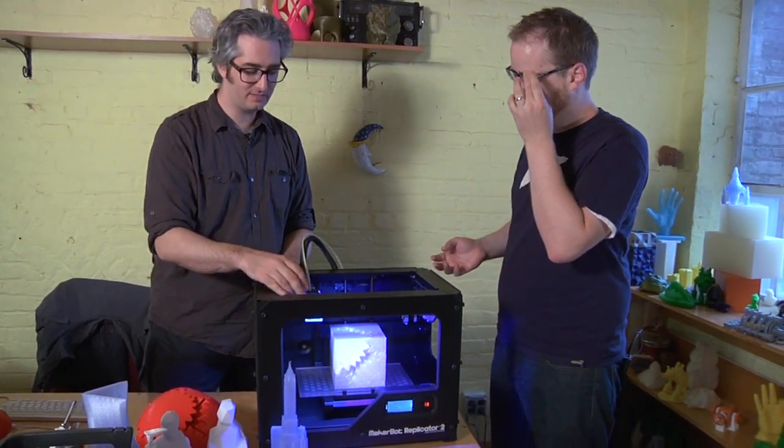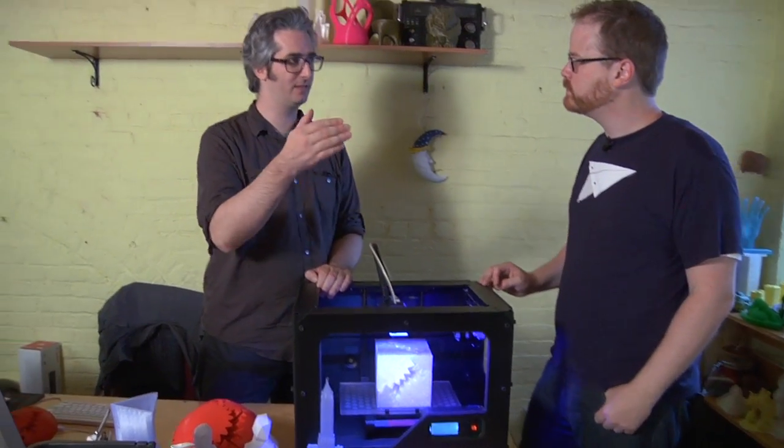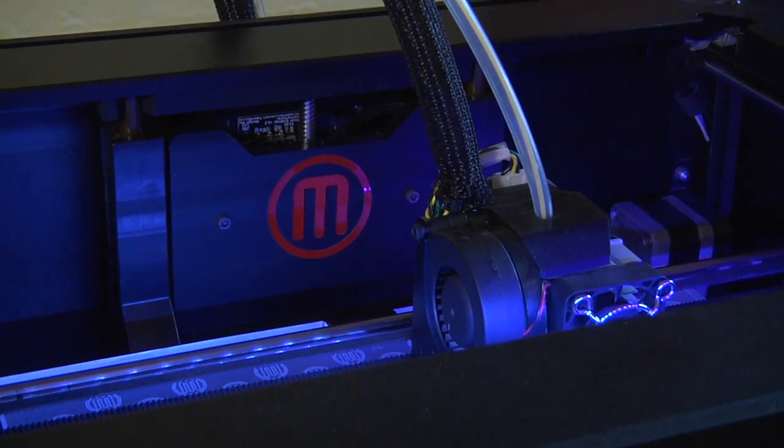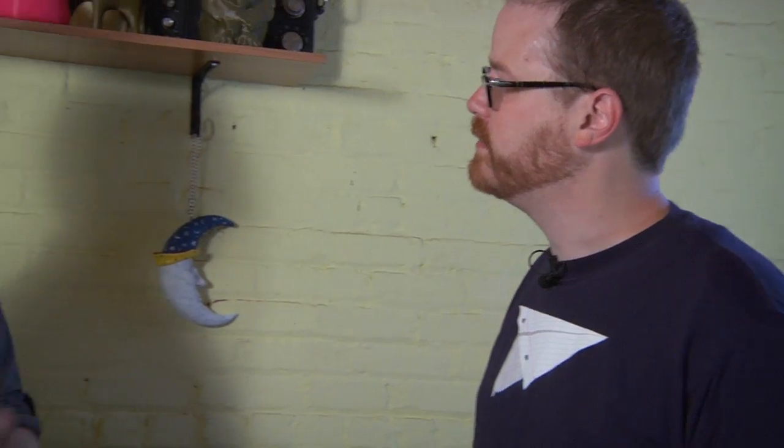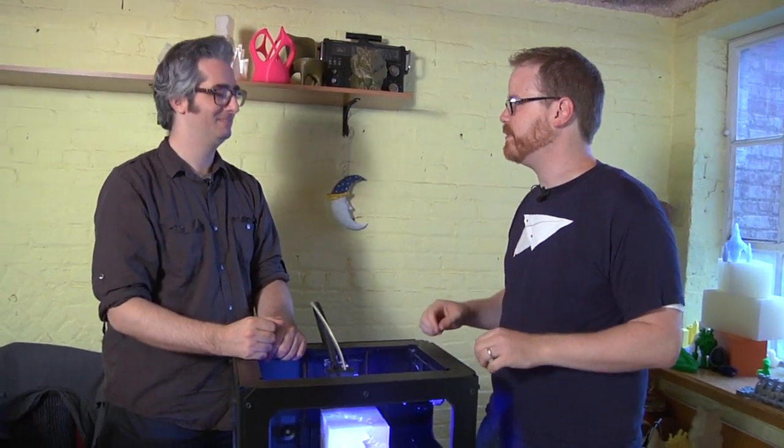The print head is basically the same because PLA cools slower, interestingly. We added a little fan to the side that blows over the actual object as you're making it to have it cool down faster — from 200 degrees Celsius to room temperature much faster. That way if you're making small things, it doesn't stay all goopy; it cools down and becomes much more solid.